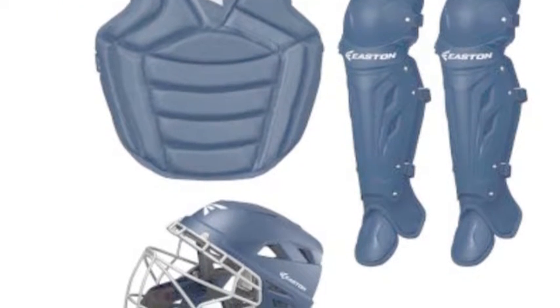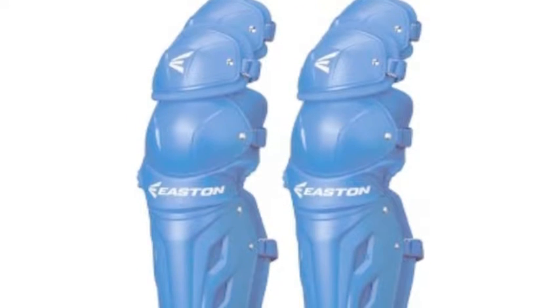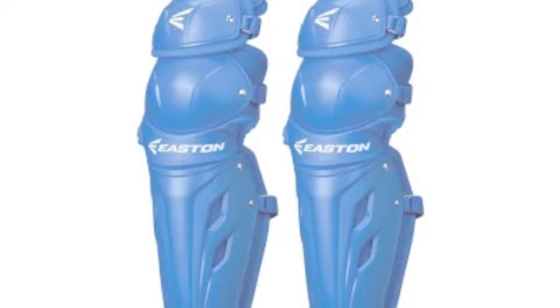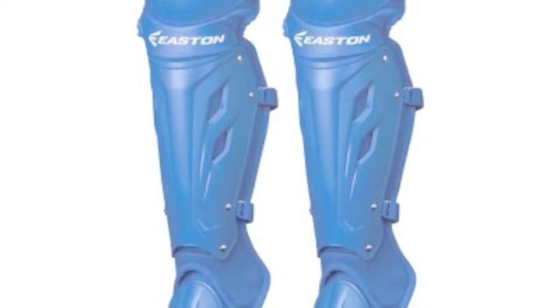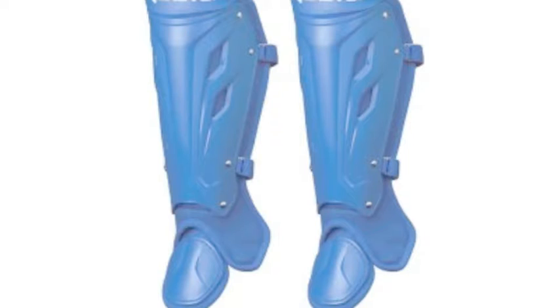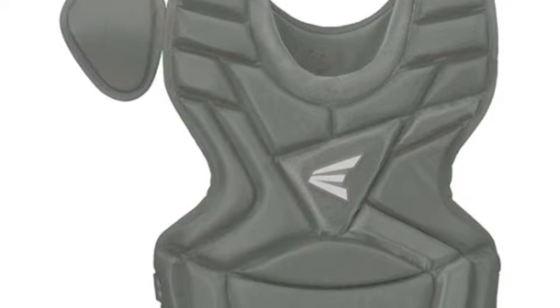Also, the sleek design and coloring make these sets matchable to any team color. Easton has been providing the baseball world with great equipment for a long time and also makes some great catchers' equipment. As a company, Easton has been around for a long time and customers have a lot of trust in them.